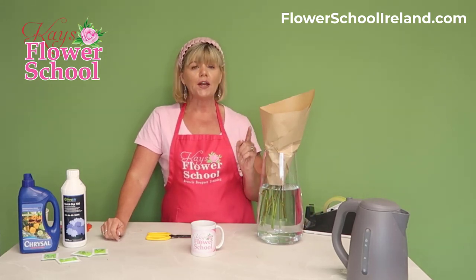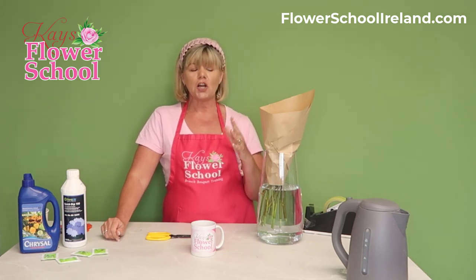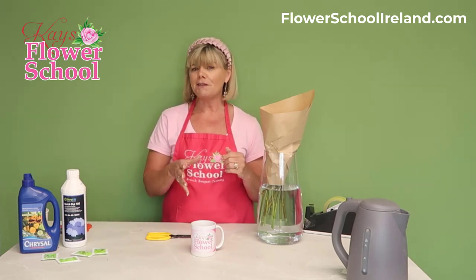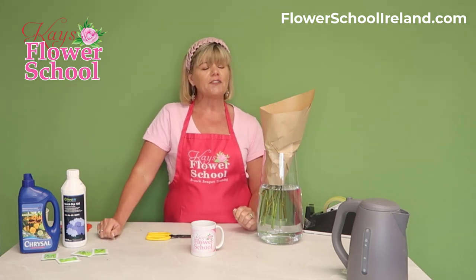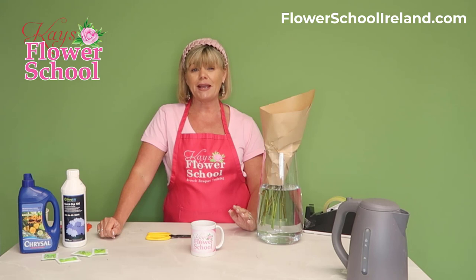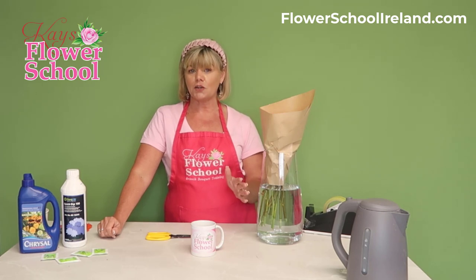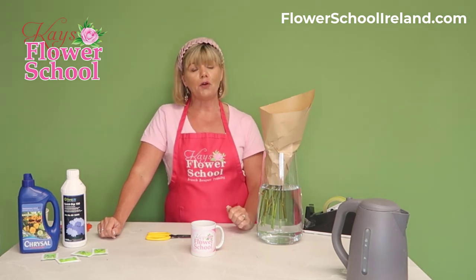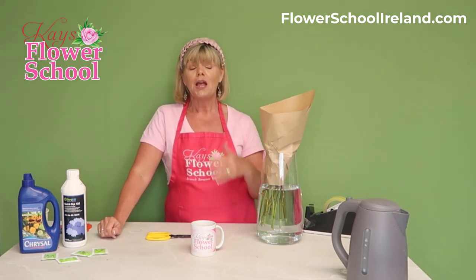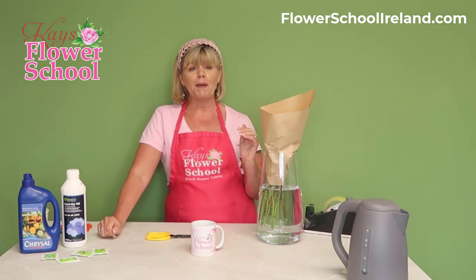Leave them wrapped in the brown paper for at least one hour. After an hour, take the paper off and your rose will be standing up straight. Don't start making flower arrangements right away — give them a minimum of four hours in water, or even 8 to 12 hours. Here at the school, we would leave them overnight in water until the next day before we start making arrangements.